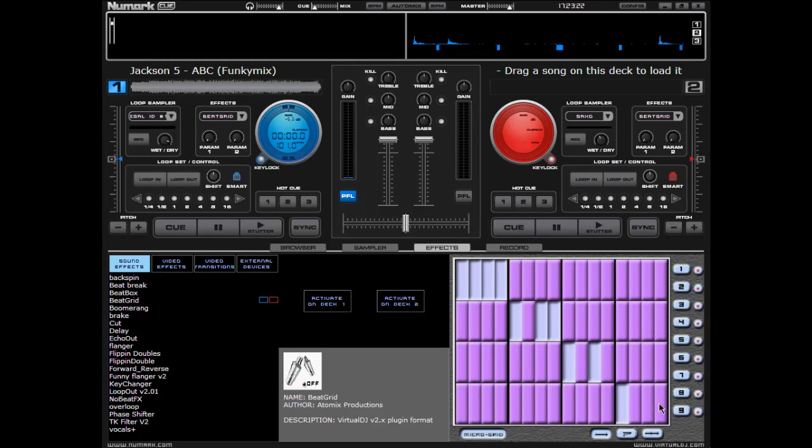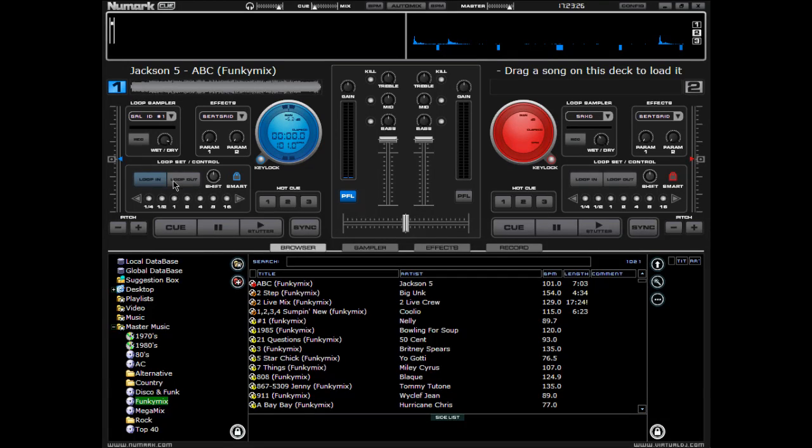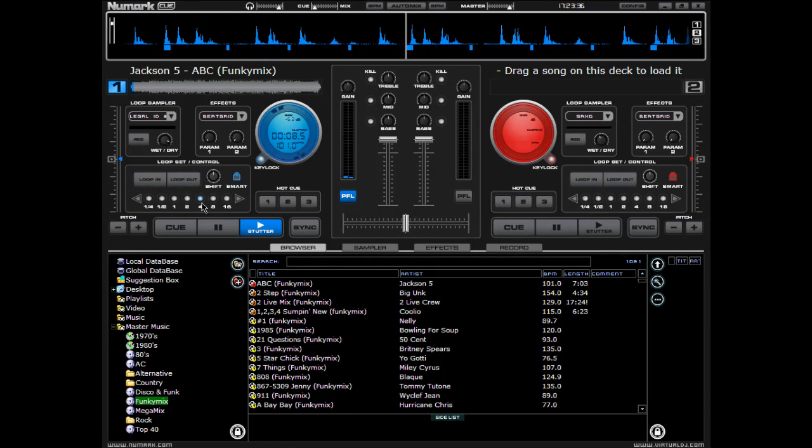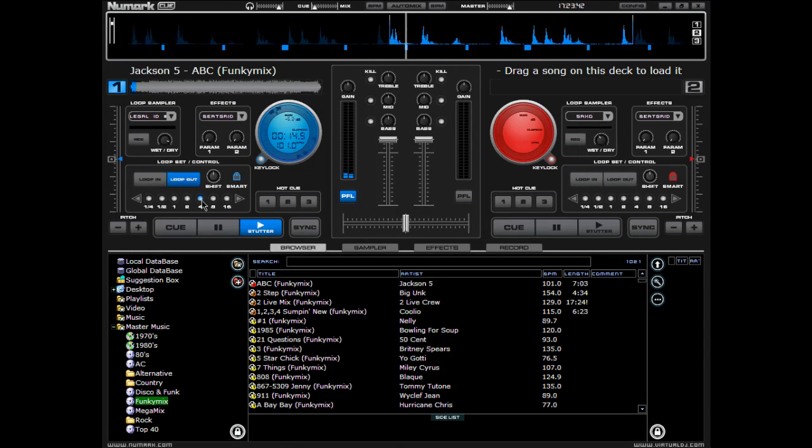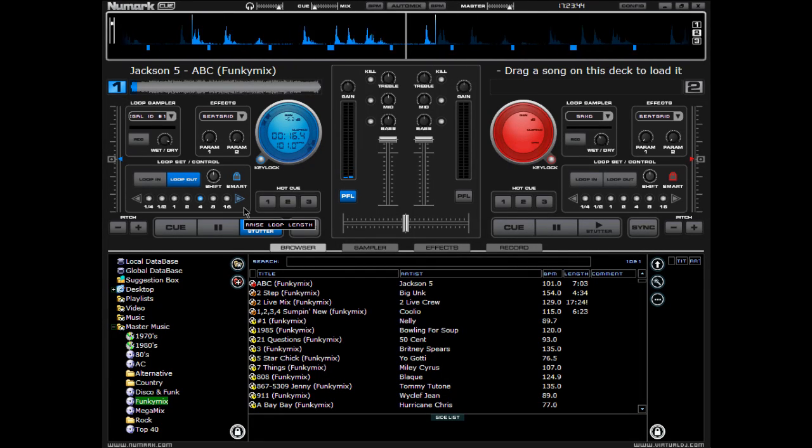Now your loops are extremely easy to use if you know beats in songs. All you have to do is simply, if you want to catch 4 beats real quick, you can just click on the 4, and we'll do that now once it gets to beat 1. 1, 2, 3, 4 — now that'll keep on going as long as you want it to.